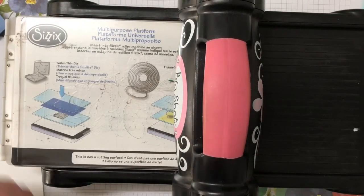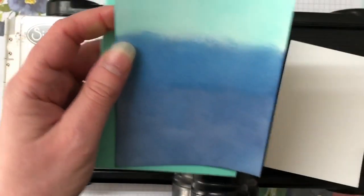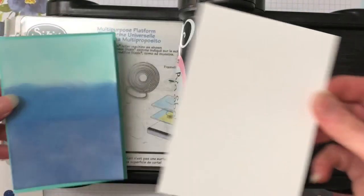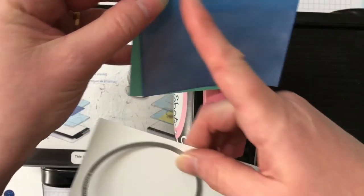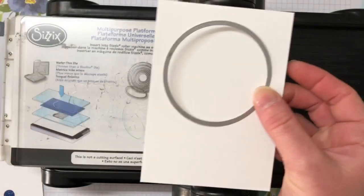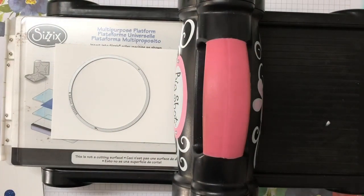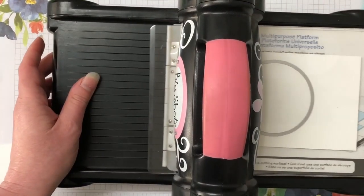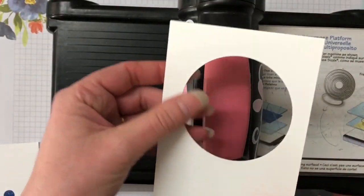To start off I'm going to bring in the Whisper White piece — this is our front backing that goes on top of the glossy white. What we need to do is die cut our circle. We want it to be roughly half-half along here, so about there. Chuck that on top and roll it through — so there it gives us our window into the sea.